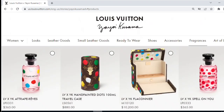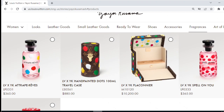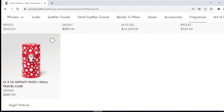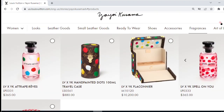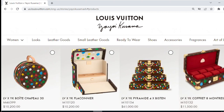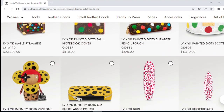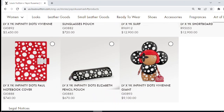Fragrances feature more bottles with infinity dots on them. There's also a fragrance trunk as well as a few travel cases in both epi leather and canvas. The final category is art of living — these are pieces we already saw in the men's collection, just cross-listed under both men and women. So there's nothing new here. And that is everything coming in drop one of the Kusama collaboration on January 5th.